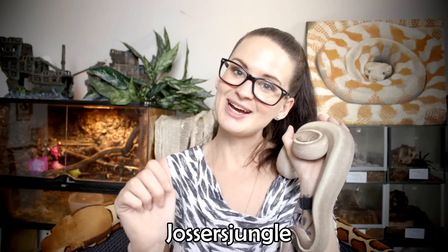Alright guys, that was all for today — a few tips and tricks on what to look out for when buying your ball python. I really hope you found that useful. If you have any tips or tricks yourself or any experience to share, please comment on the video. Give the video a like so I know you enjoyed it, subscribe to my channel, and you can find me on Instagram under the name justicejungle. Thank you and bye bye!